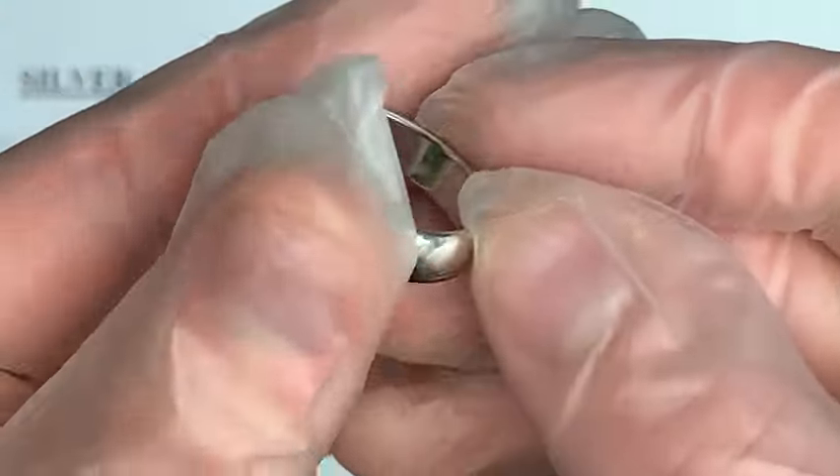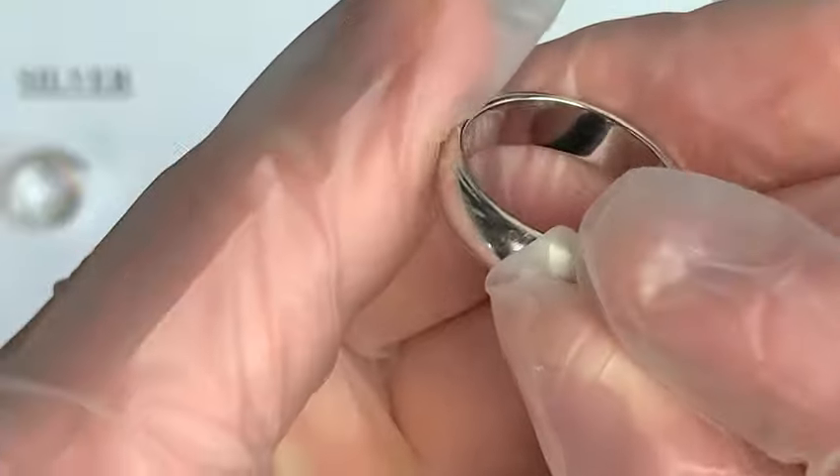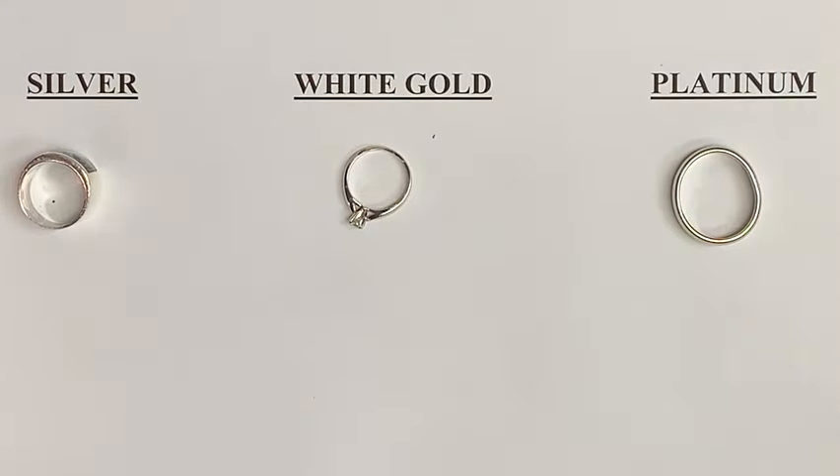If it's stamped with the word 'plat' or 'PL' alongside a number, that lets you know it's platinum and the purity of the platinum. If you want another way to test your metals, you can always use acids, but this could end up damaging the metal. You can also bring it into our location where we'll test it for you free of charge with our metal analyzer, and it lets you know exactly what you're dealing with within seconds.